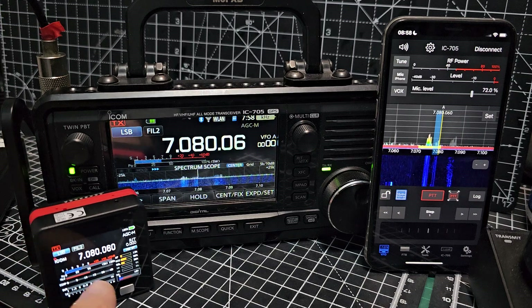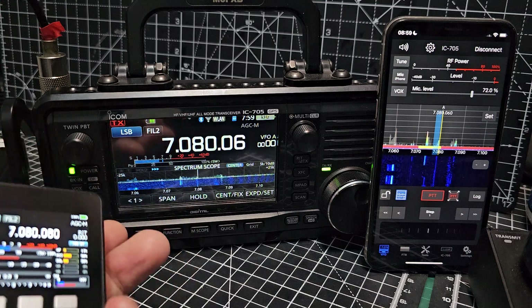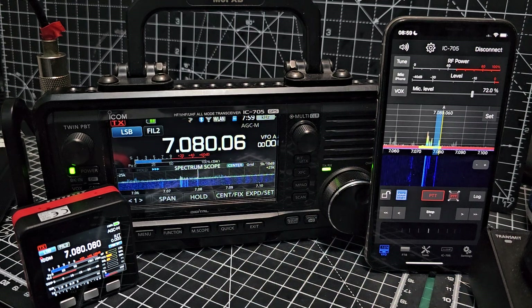There are other functions that the M5 Stack will do, but it is working via Bluetooth. This is such a cool thing because the 705 has Bluetooth and Wi-Fi, and that's one of the things that make it completely unique to many radios on the market.